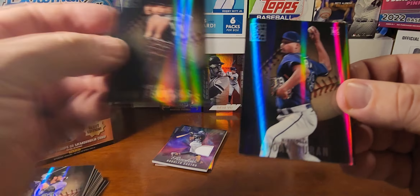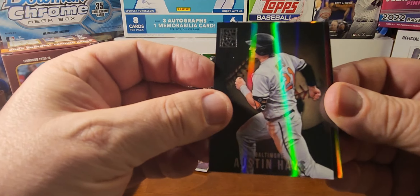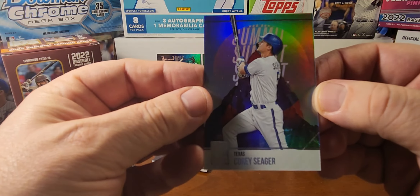Liam Hendricks, Jarren Duran, Austin Hayes, and Ke'Bryan Hayes on the blue. And a Summit of Corey Seager.